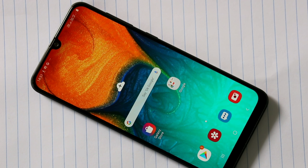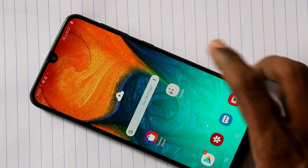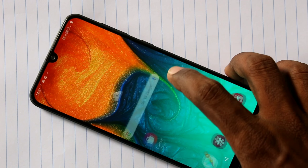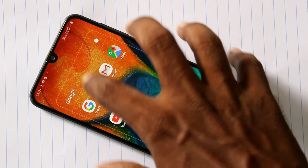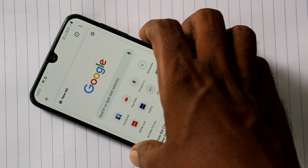Hello friends, welcome to Famous Tech. In this video we will learn how you can take a screenshot in a Samsung Galaxy S10 smartphone. This phone is actually an S30, but the screenshot method is the same. First of all, go to the screen for which you want to take a screenshot — this is the page I want to capture.